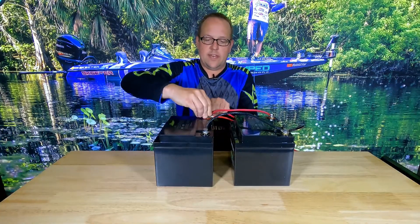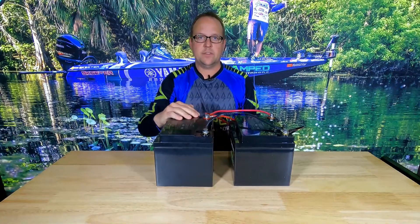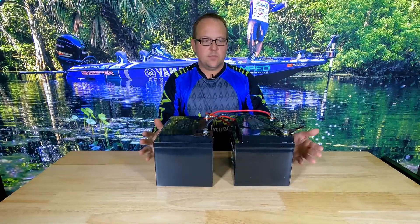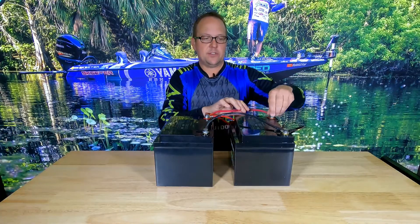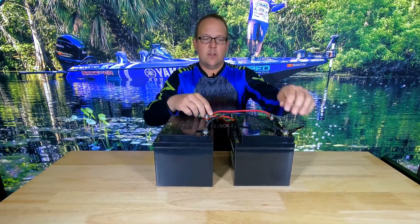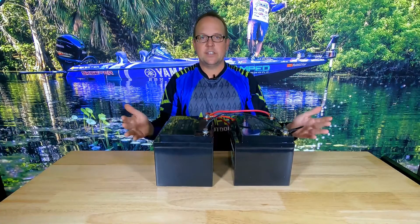By doing this, I am going to be charging these batteries in parallel and discharging them in parallel. Connecting to the positive of one and the negative of the other ensures that we're going to be discharging these batteries evenly. When you only have it connected to one battery, electricity flows the path of least resistance, so it pulls more from one battery than the other. By using positive on one and negative on the other, both batteries charge and discharge evenly.